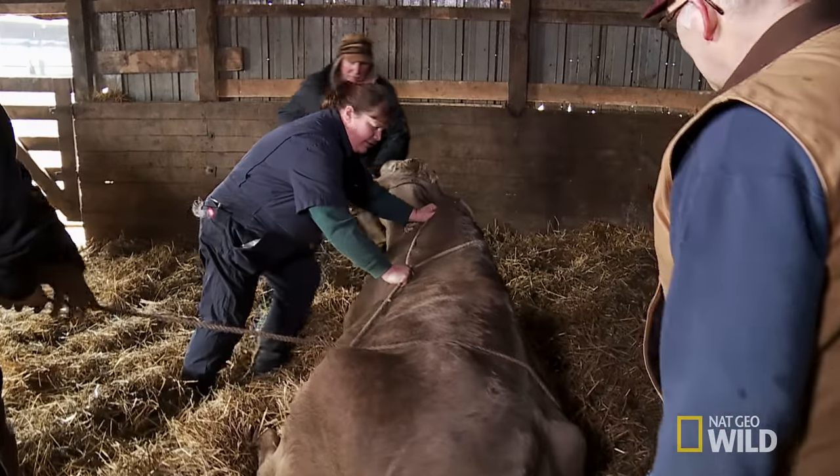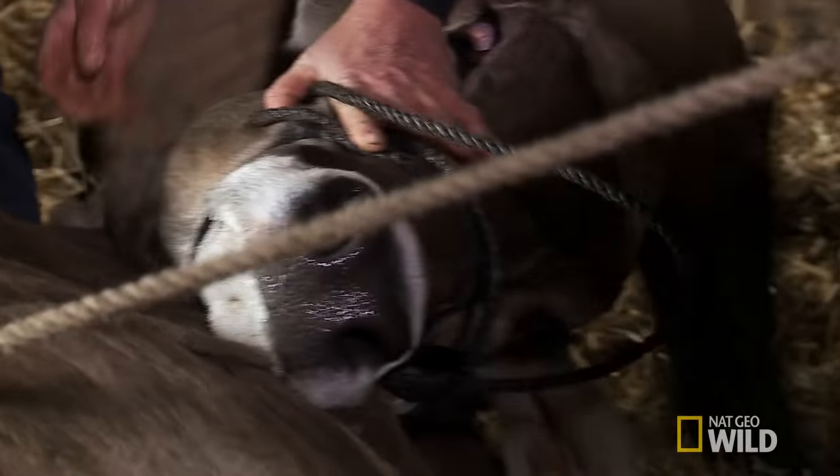Everybody needs to hold on so Brenda can move the cow's stomach and sew it back in place. Once we start the momentum of rolling the cow up on her back, we need to follow through and do that whole procedure.